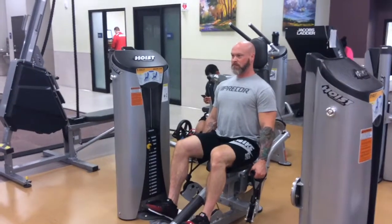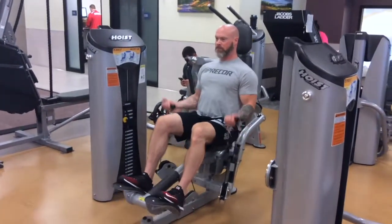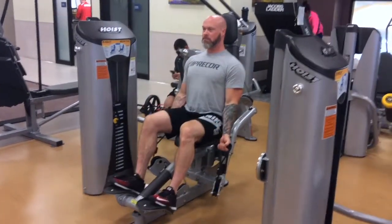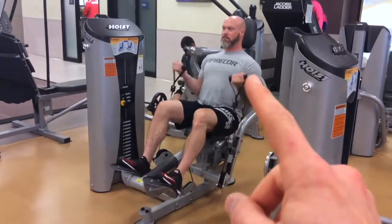Hey guys, here's an exercise demonstration video for the Hoist Bicep Curl Machine. For this one, you're sitting down with your feet on the platforms, and you're going to grab those handles and just bring your hands up towards the front of your shoulder.